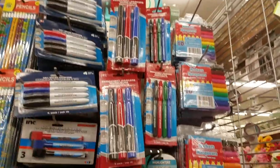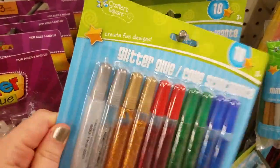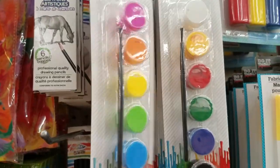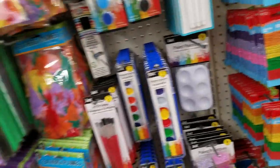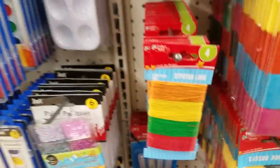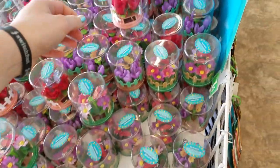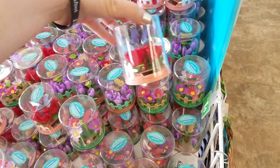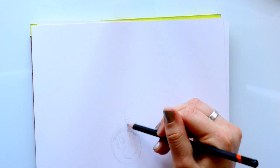Hey guys, it's me Priscilla! I saw it on Bailey J's channel that she challenged herself to paint with dollar store art supplies, so I thought I would do that too. I went to the Dollar Tree to pick out some art supplies — they're all just one dollar. I didn't want to stick with one medium, so I grabbed all kinds: brush pens, markers, and paints. I thought this is just going to be one big mixed media project.